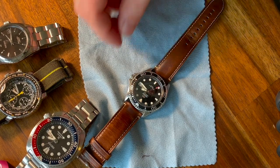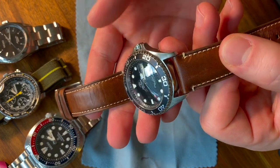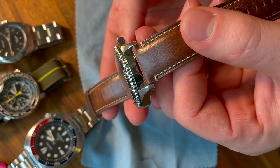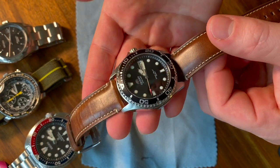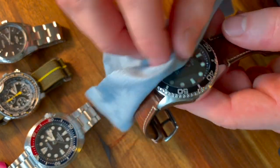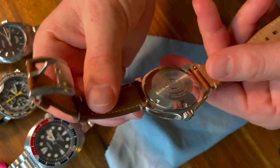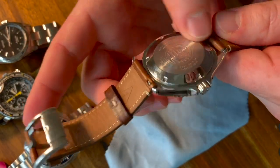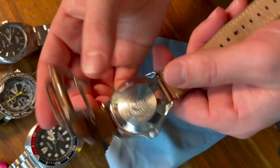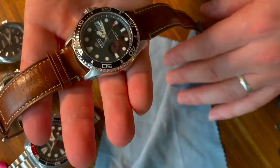This is the final finished product — the Orient Ray 2 with a domed sapphire crystal. It really steps it up. One thing that should be noted: if you're worried about water resistance after swapping out a crystal and unscrewing and screwing back in the case back, you can take this to your local watch dealer to have it pressure tested to make sure it still retains its waterproofness rating.